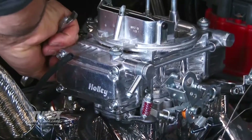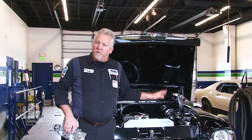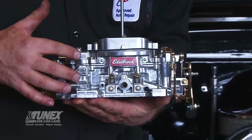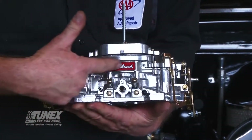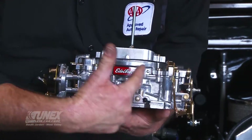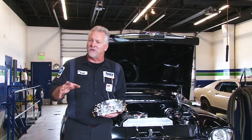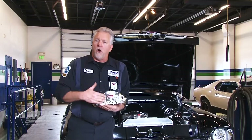One of the modifications I'm going to do is replace the Holley four-barrel carburetor that's on this engine with this Edelbrock 625 CFM. This is a single-piece body carburetor that works so much better than the Holley on the street application. The Holley carb is good for racing — I like Holley carburetors as well — but this is the best for a street rod on the street.